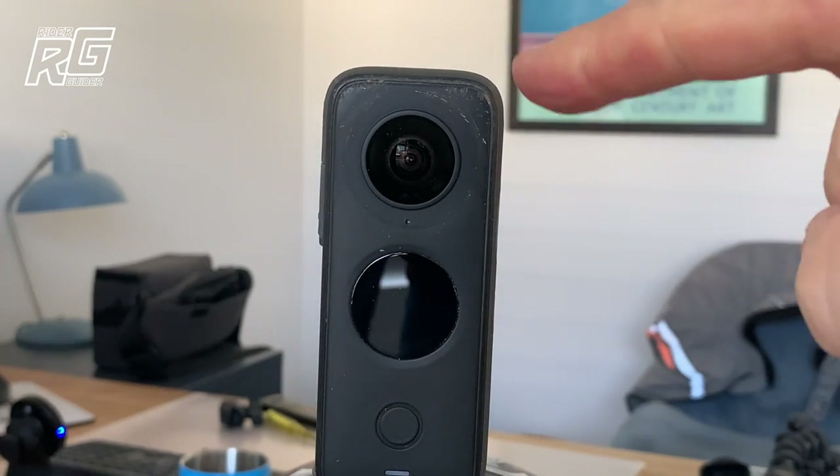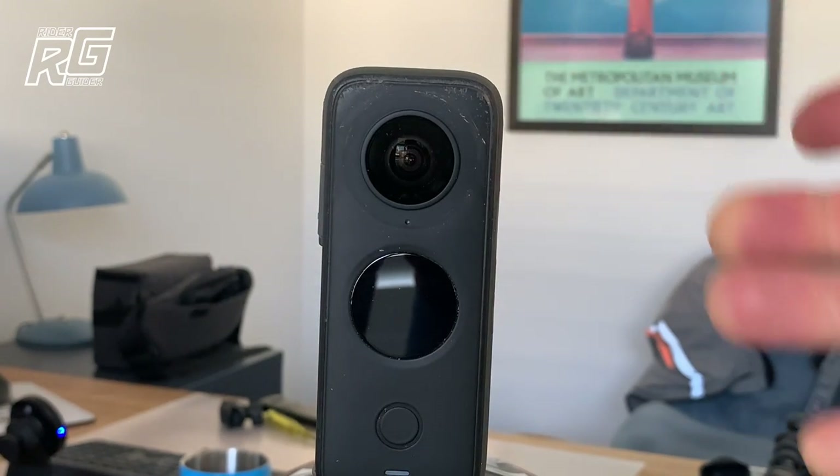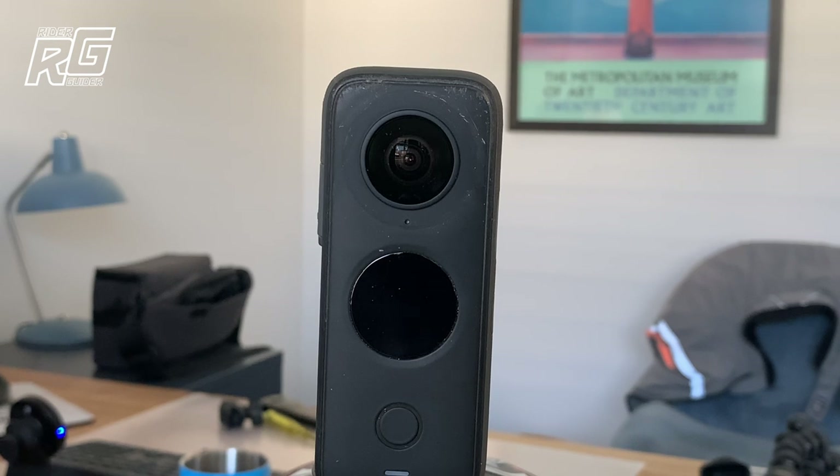Now I can get to work cleaning up all the crap from around it, making sure the lens is good. And I will then reinstall, when it arrives, my new Premium Lens Protector.